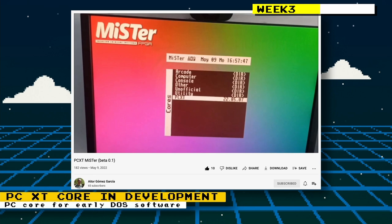Spark2k06 on the MiSTer FPGA forum had started development of a MiSTer PCXT core. The PCXT was IBM's second computer in its personal computer line, released in 1983, and ran on the Intel 8088 CPU. We already have the AO486 core that can run software from this computer, but having different cores for different eras of computers can help more accurately implement those eras.